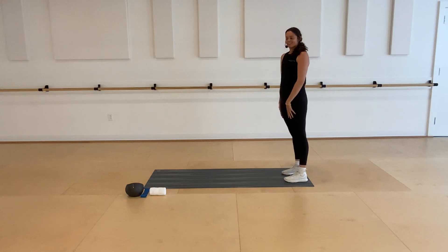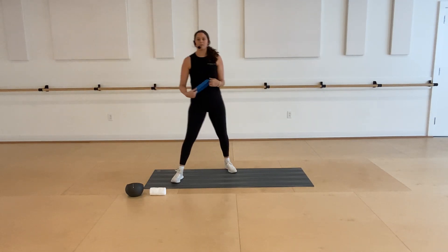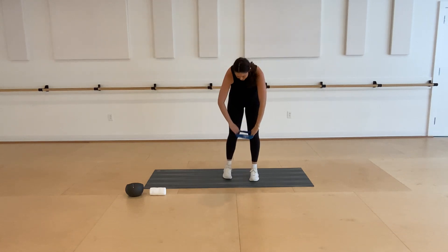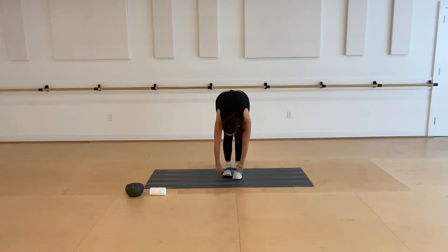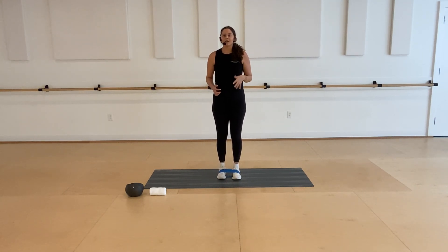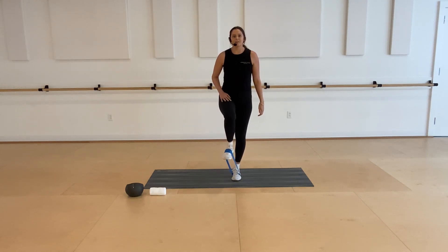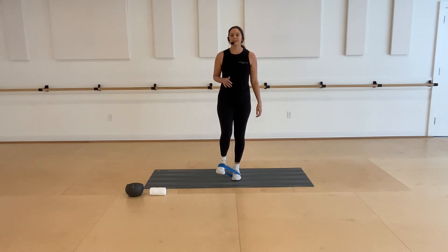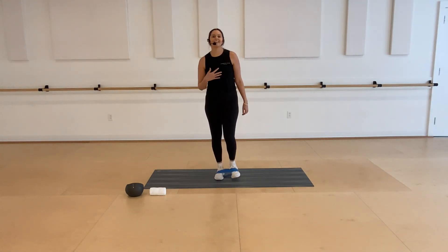We're going to grab our band next and get into some standing marches. You'll want your band right over the arches of your feet, making sure it's right over the tops. Both feet here, feet about hip width apart. If your band's newer, it's going to be a little bit tougher to get your knee up, but just lift that right knee to about hip height. Slowly lower down and switch, finding your balance.